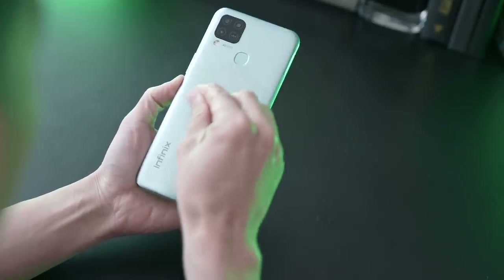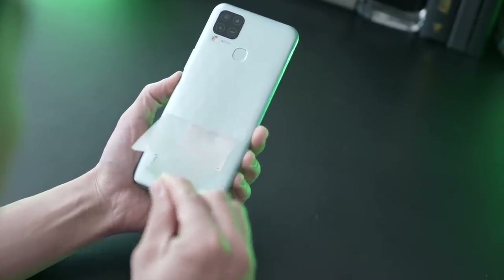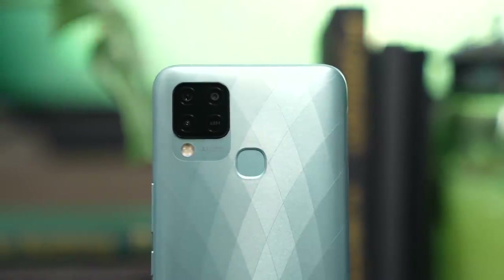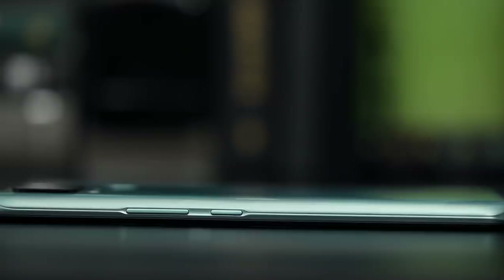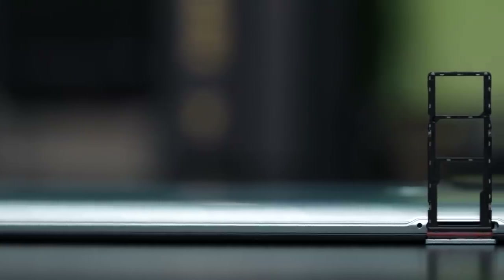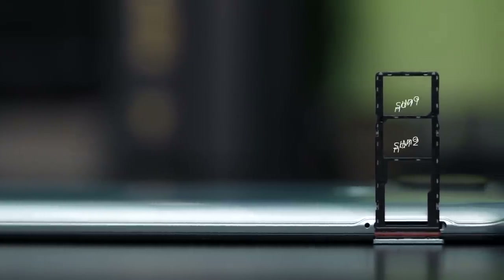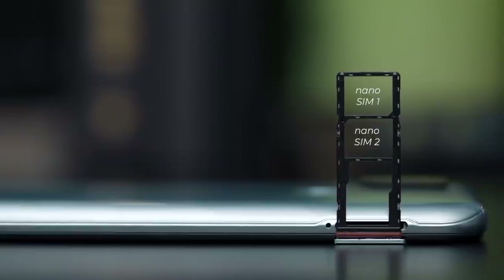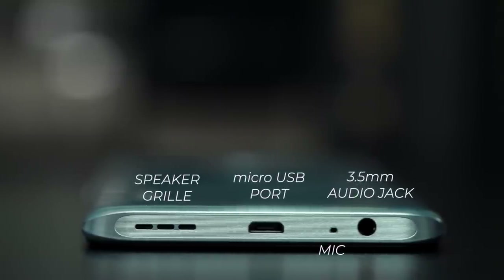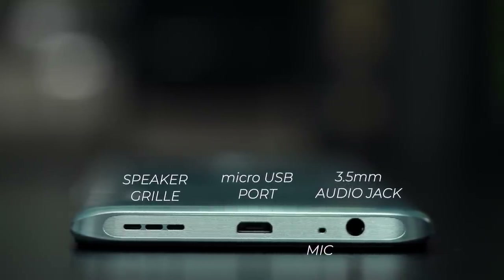Let's peel off these stickers so we can take a closer look at the phone. Here's what button and port placements are like: camera module and fingerprint sensor on the back, volume rocker and power button on the right-hand side, SIM card slot on the left — it's a triple card slot for two nano SIM cards and one optional micro SD card. There's nothing up top, but on the bottom there's a headphone jack, microphone, micro USB port, and speaker grills.